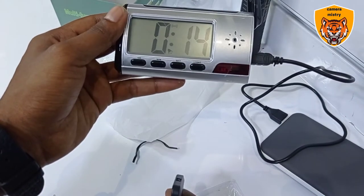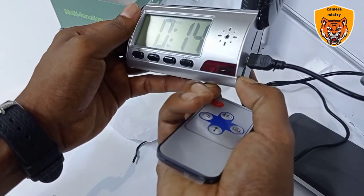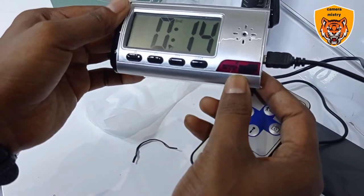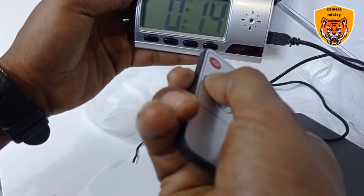One blue light coming — this side blue light coming. This one open, blue light coming. Camera not capture. See, have smaller blue light. Camera not capture.